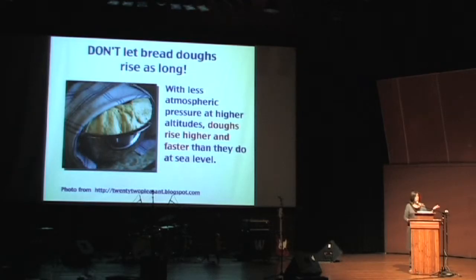Don't let your bread dough rise as long. With less atmospheric pressure, doughs rise higher and faster. So either chill it or put less yeast in there.